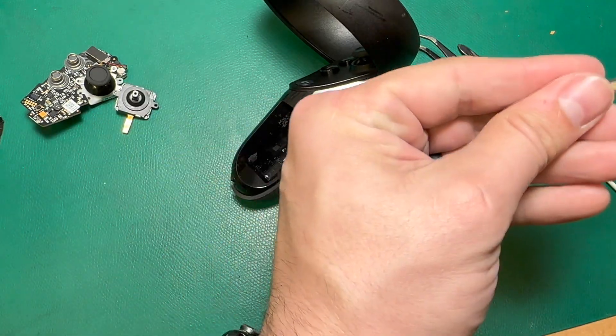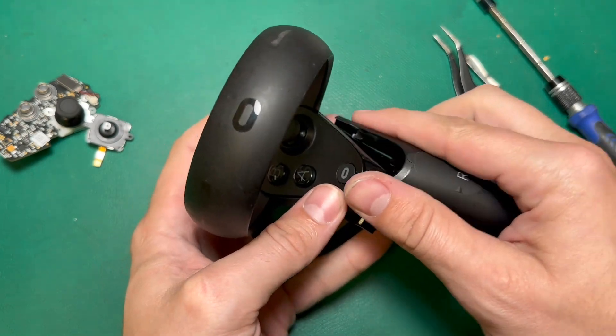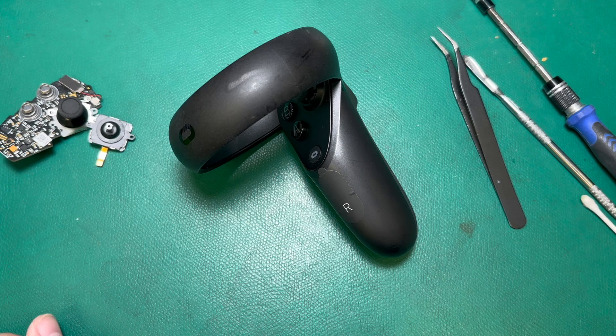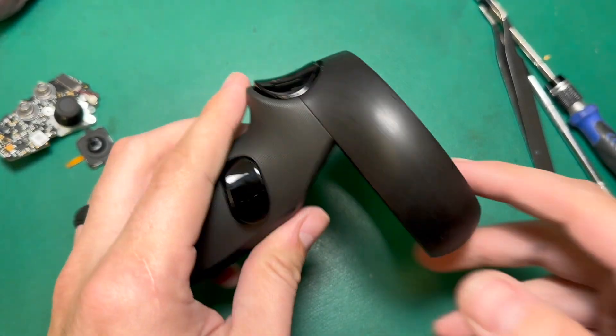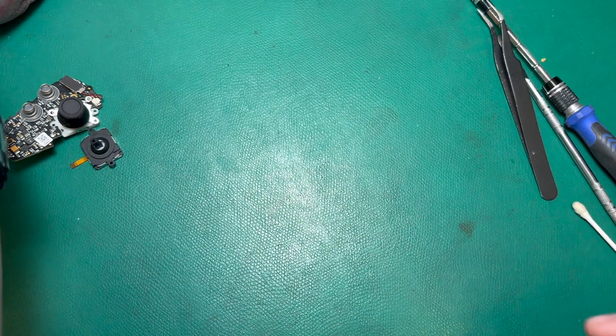Of course we need to put the handle back on — just like that — and then I've got my two screws in the battery compartment, and that's pretty much it. That's the full teardown and rebuild of the Quest 1 / Rift S controller. If you have any questions, you can always reach out to us. Please do give us that like and subscribe if you enjoyed our content and want us to keep making more of it.